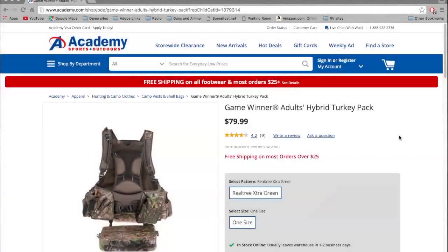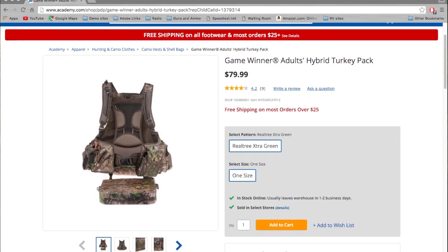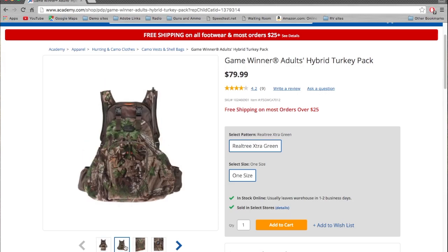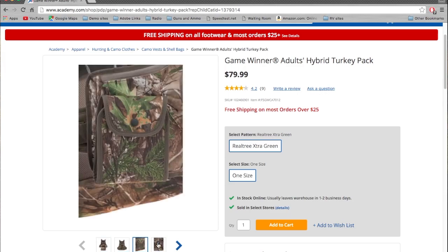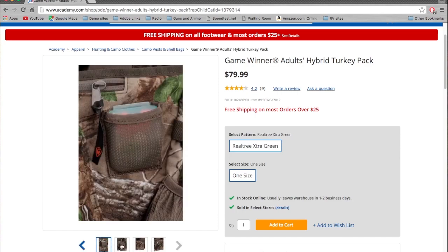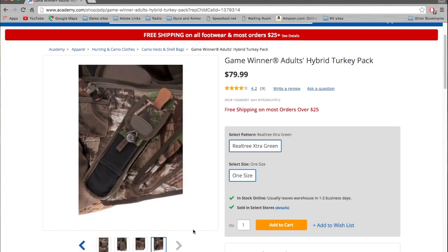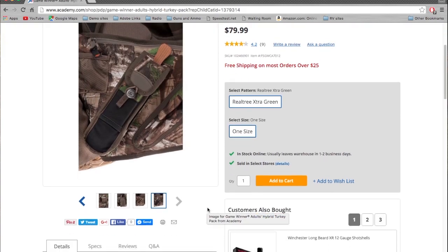Thanks for watching. Academy Sports Outdoors is where I picked this turkey pack up. At $80, it's a pretty decent price. You can take a look at some of the reviews and more detailed pictures here. The pictures and photos of the pack are the old model, so yours is going to be a little nicer based upon the one I just showed, but it gives you an idea of basically what you get. For example, this photo only shows two strikers when there are now three behind this pack. But for the most part, you can order it from academy.com.